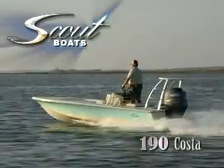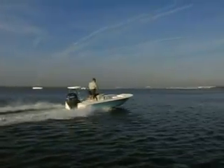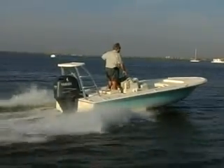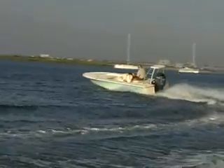Nobody should ever buy a boat without a sea trial. And what should you look for when sea trialing? Is it a dry and smooth ride? Does it go as fast as I want it to go? How much fuel does it use at cruising speed? Is it stable in a beam sea? Does it turn well? All these things contribute to your satisfaction with your new boat.